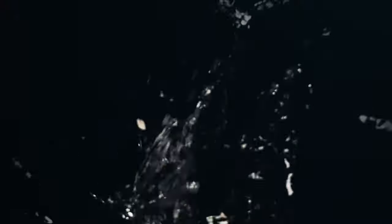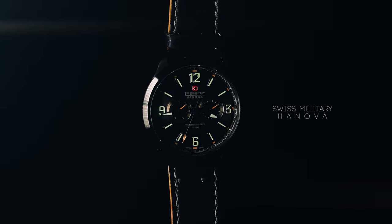This is a watch told in a cinematic way. Swiss Military by Hannover.